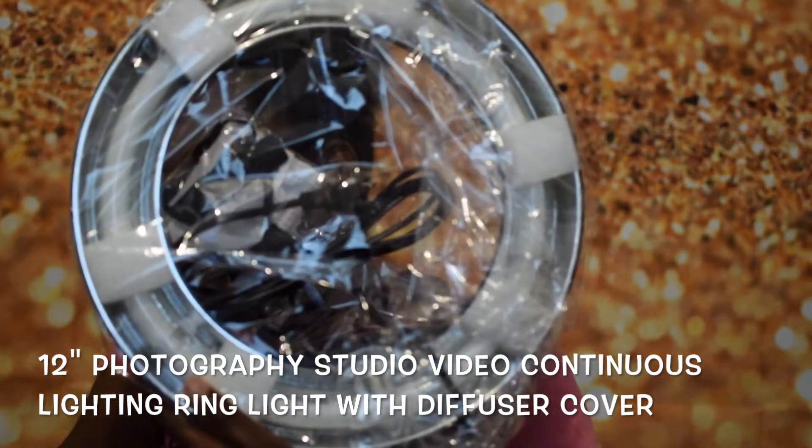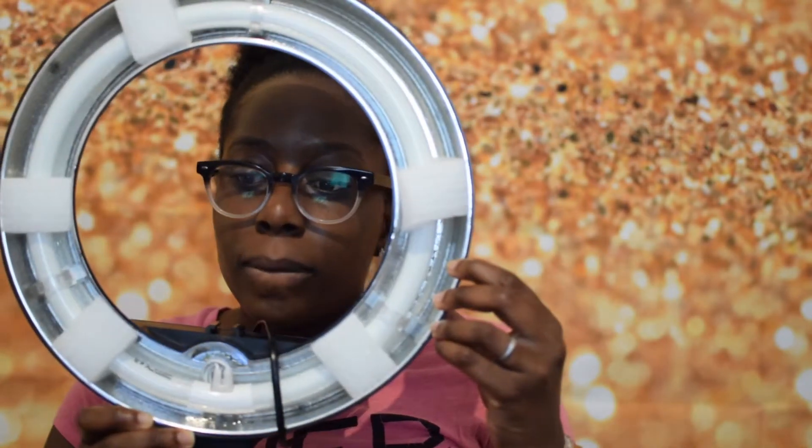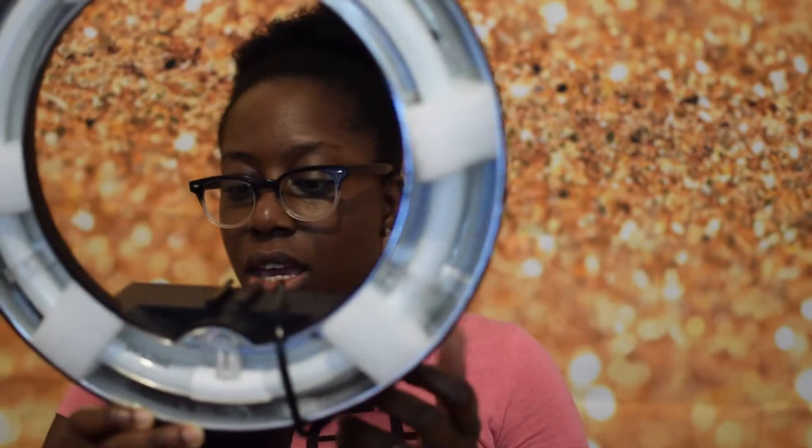So this is the ring light. This is what it looks like — I don't know if you guys can see that. It has an on/off switch and a dimmer — a little clicker thingy here. So I guess you can make it brighter or dimmer as you want. This is the back of it, and this is the front.